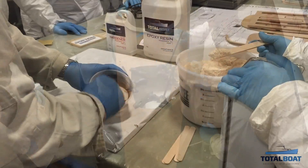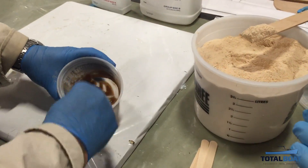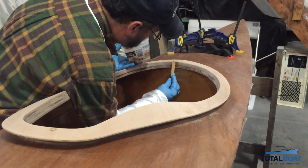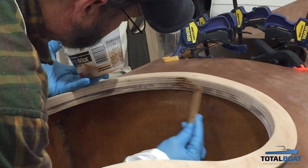To fill voids around the cockpit combing, we use wood flour to thicken the epoxy. It should nicely match the wood of the combing and serve as a great filler.